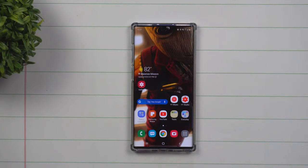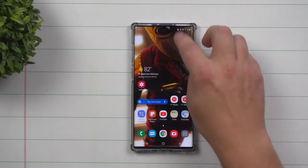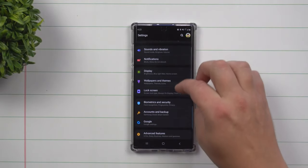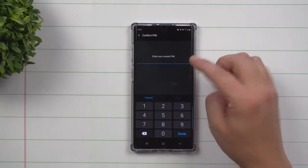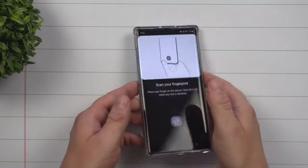Today's topic is talking about properly setting up your fingerprint on the Galaxy S10 series as well as the Galaxy Note 10s. Pull down the notifications panel, click on the settings icon, and scroll down to biometrics and security. Inside of here, choose fingerprints and type in your code if you have one set up.